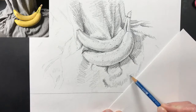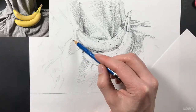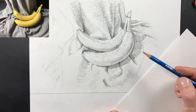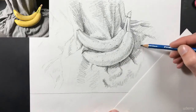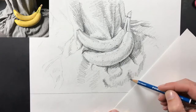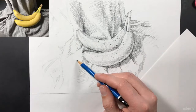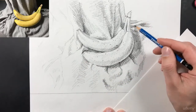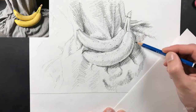Now I want the focal point in my drawing to be the bananas, so I'm creating the most contrast there — that's where you'll see the lightest and the darkest values next to each other. As I get out to the outer edges of my fabric I'm going to add less contrast and less detail, and it's also going to get a lot lighter. That's how I create my focal point — the focal point is where the viewer's eyes go first, and that happens because of contrast.